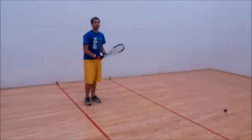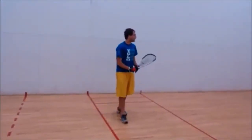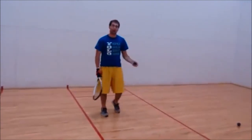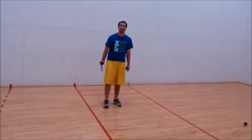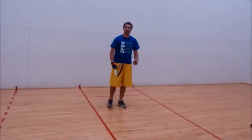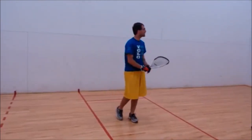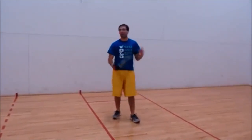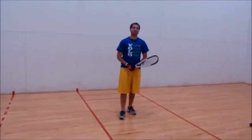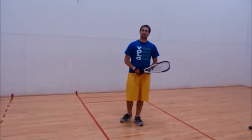Common errors when serving are hitting the ball too low so it bounces before the short line, or hitting it too high so it's long. These lead to double faulting and losing your serve — so those are a few errors to be aware of.